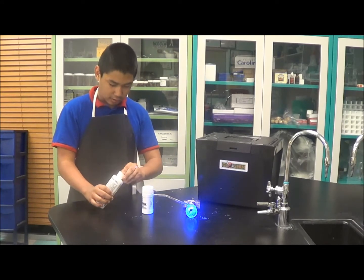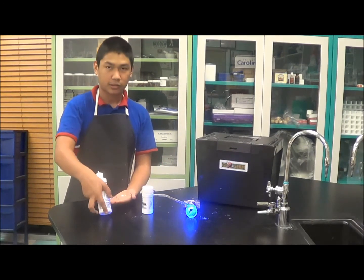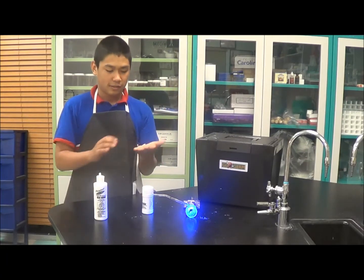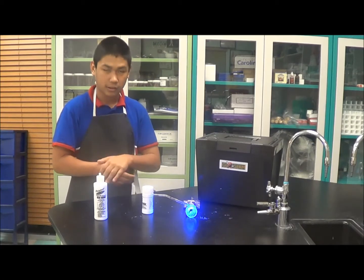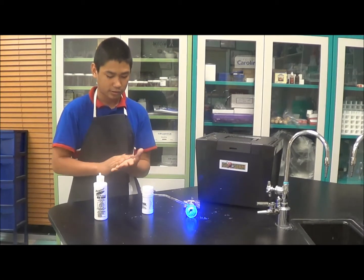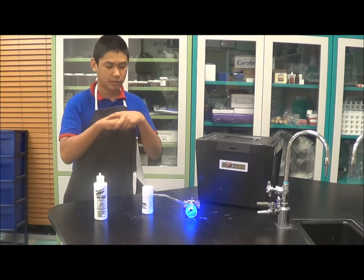If you put the gel on, you don't put that much — just put a little bit like this, and just do it like if you are washing your hands, or like lotion kind of, and just make it so you can't see it on your hands anymore. The powder is pretty much the same thing until you can't see it anymore.